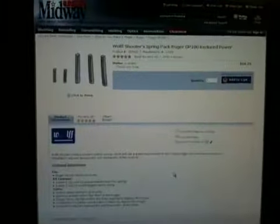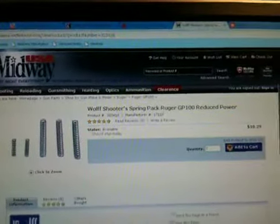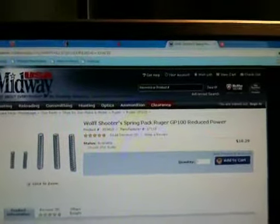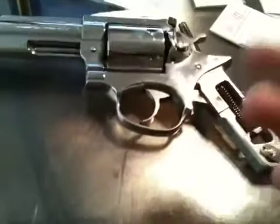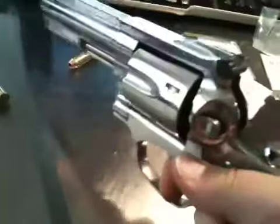I went to Midway USA and picked up a Wolf Shooter's Spring Pack for the Ruger GP100 — a reducing-power spring kit for $10.29. In that pack you get three different springs for the hammer spring and two different trigger latch springs, which is basically a trigger return spring.